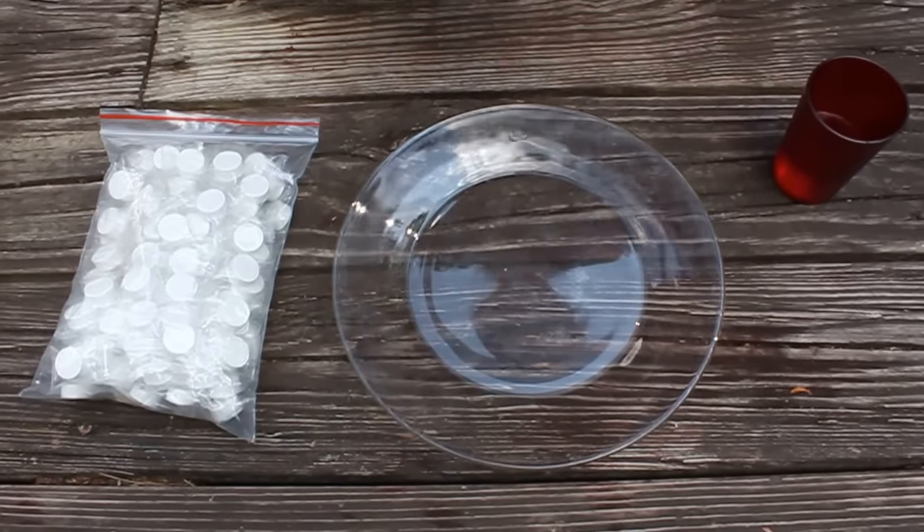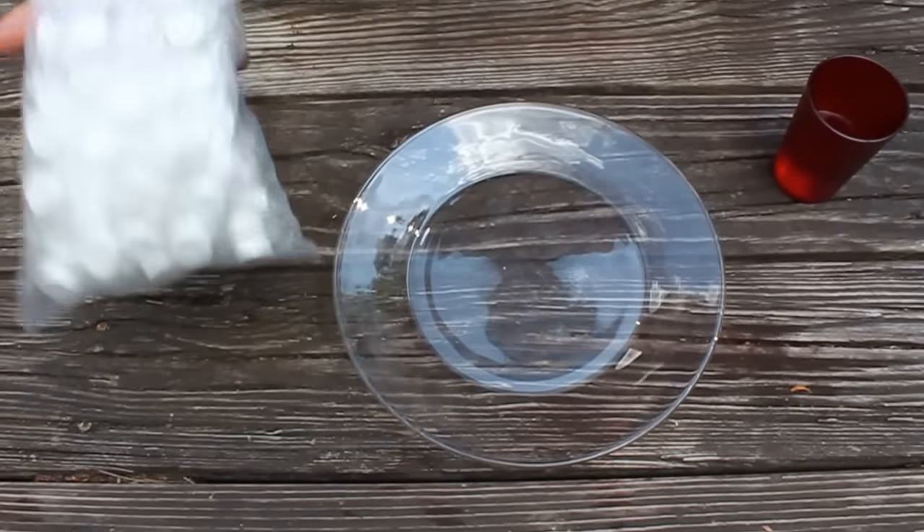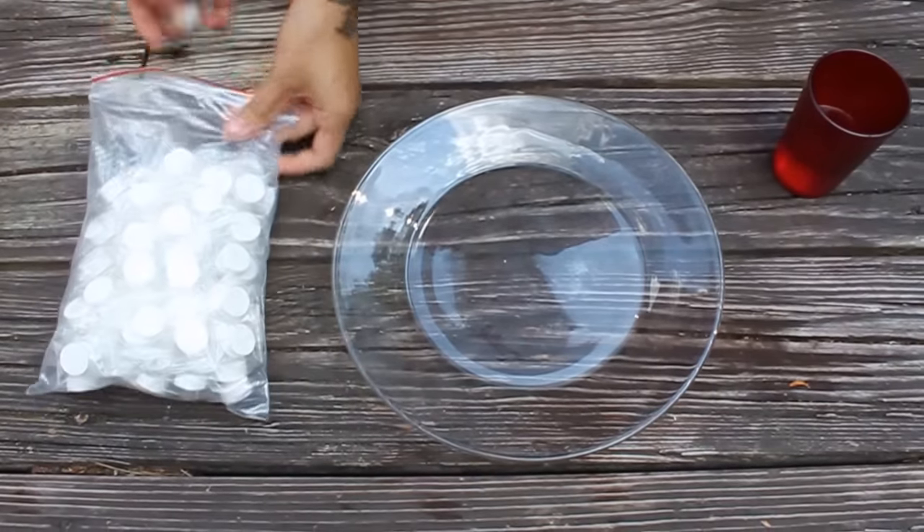Hey guys, Babs from Survival General. I just wanted to show you a little bit about our expandable towels. This is a bag of 100. I'm just going to go ahead and show you what they're like.